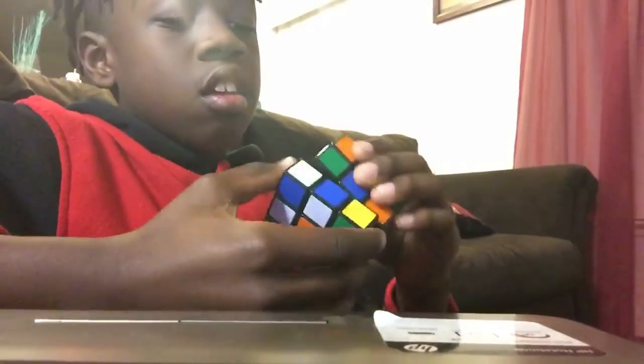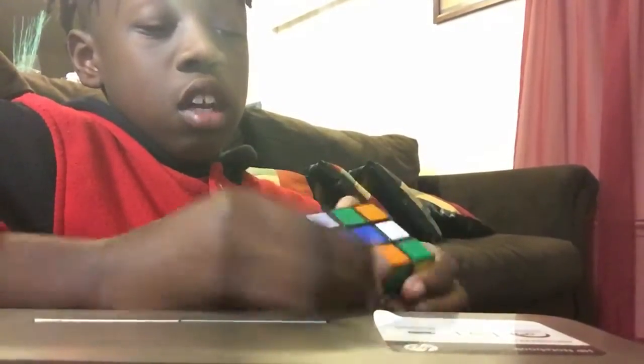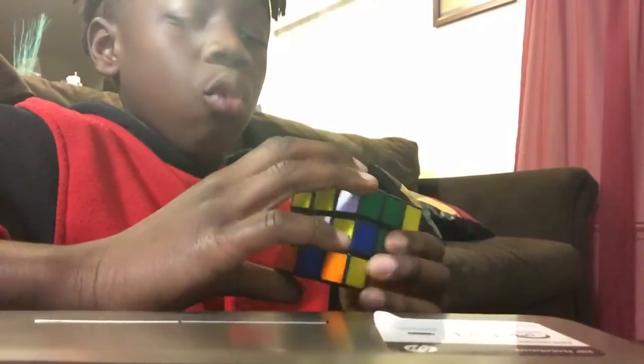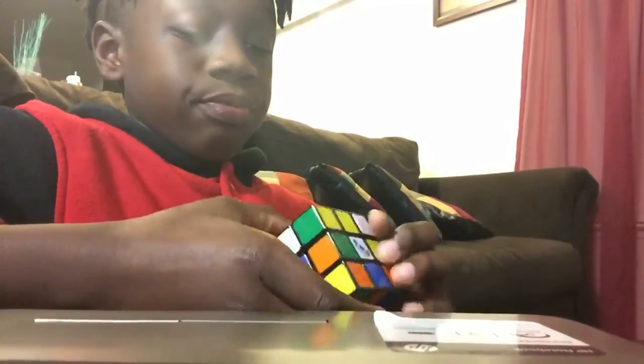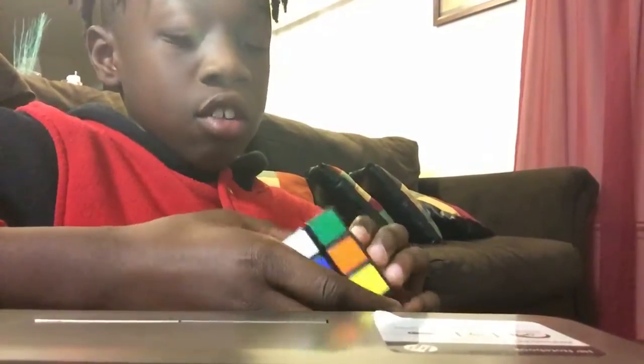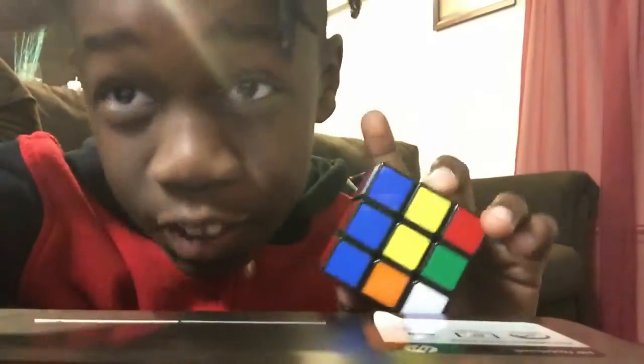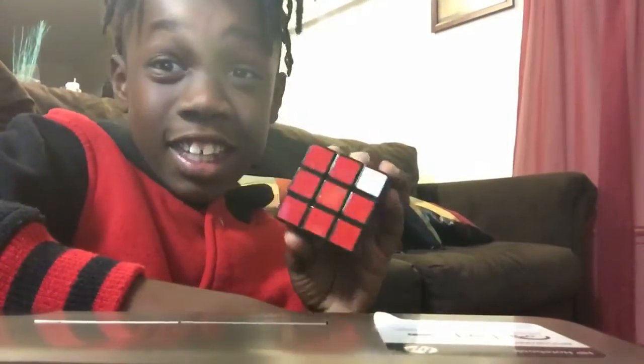I'm just going to see if I can get it. This is really hard, guys, like you don't even know. So I've been trying it, trying different ways, trying different patterns. But I want to keep it this way until my dad comes and looks at this.